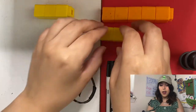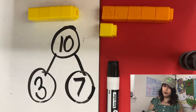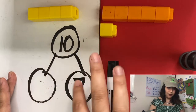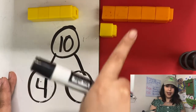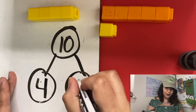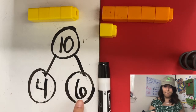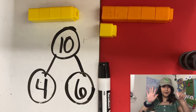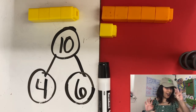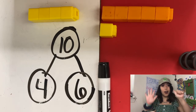Another ant got full and he left and joined his friends with the full ants over here — he is just so full, sitting there with his tummy full. What are our number partners now? Four, and how many on this side? Six. Four and six make 10. Six and four make 10. Show it on your hands — we have six on this side and four on this side. Six and four are number partners of 10.